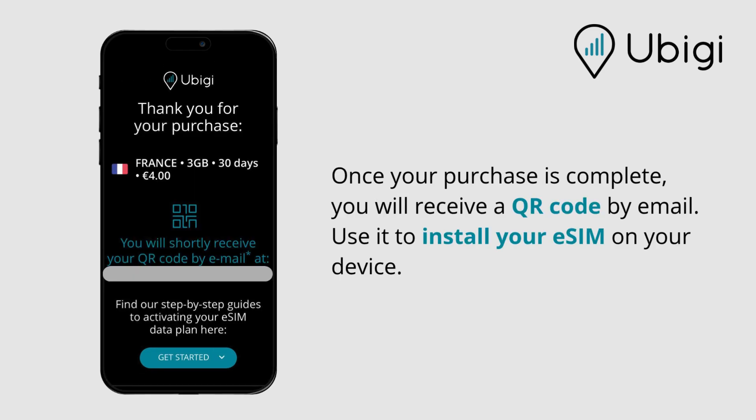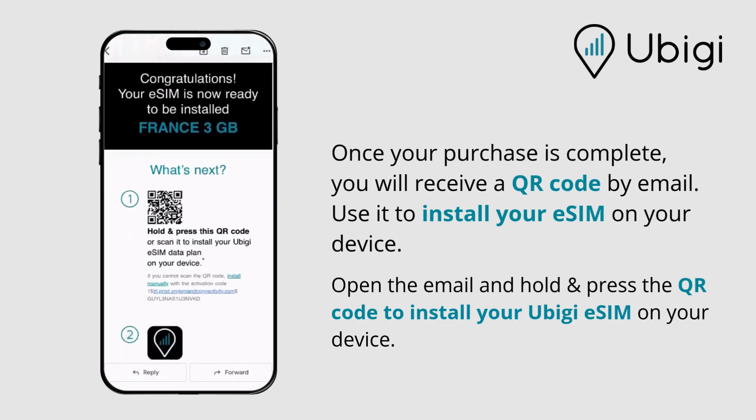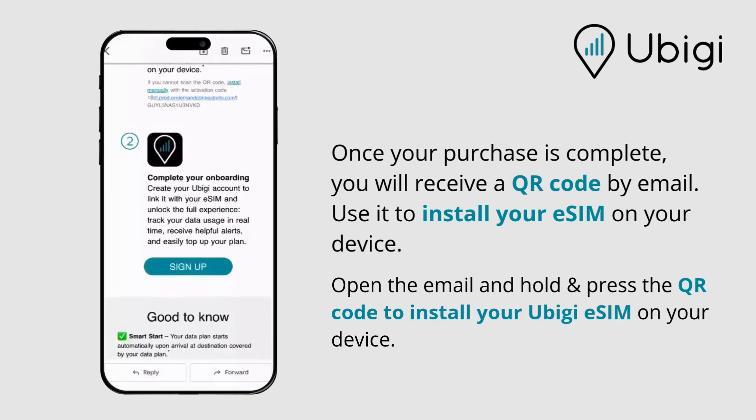Once your purchase is complete, you will receive a QR code by email. Use it to install your eSIM on your device. Open the email and hold and press the QR code to install your UBG eSIM on your device.